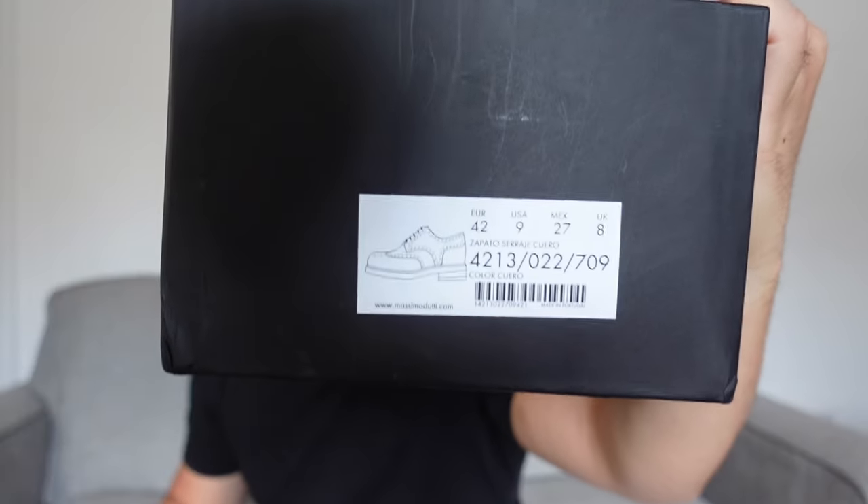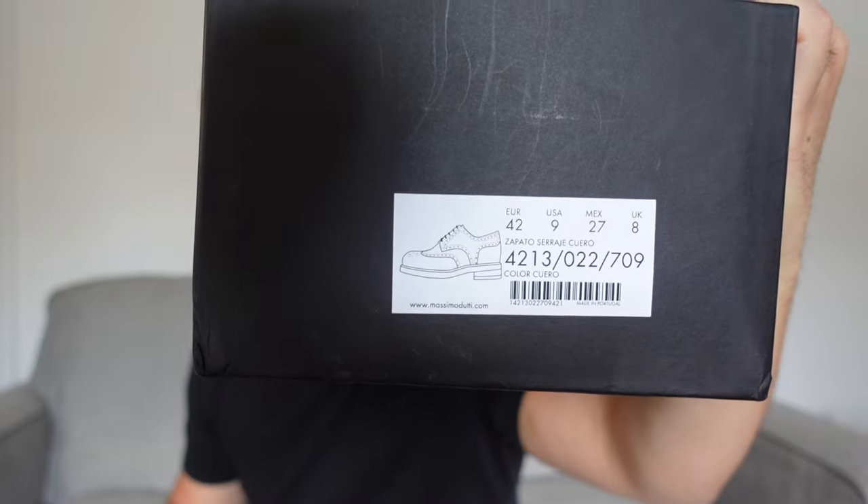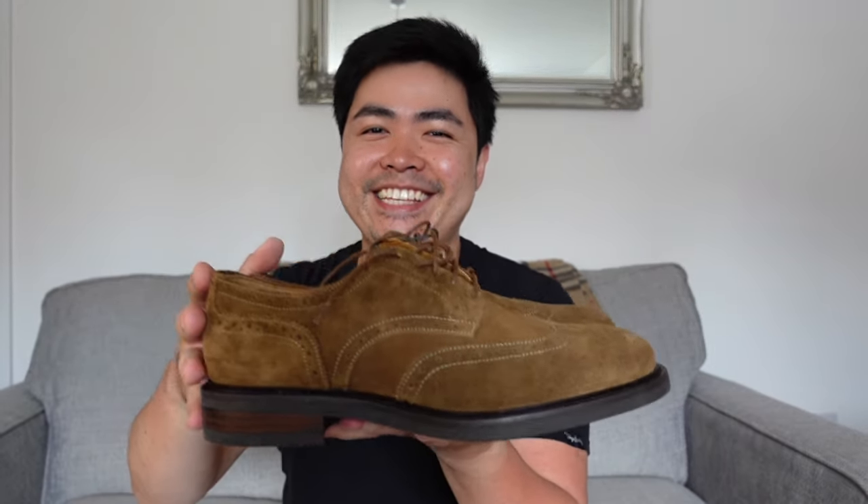Kung gusto niyo akong padalhan ng shoes, papadalhan niyo ba ako ng shoes? Size 8 ako, UK. So size 8 na UK — if we're gonna send ng shoes, kung magpapadala kayo ng shoes, size 8 ako UK size. Or PM niyo ako, tapos I'll send you my address kung papadalhan niyo ng shoes.